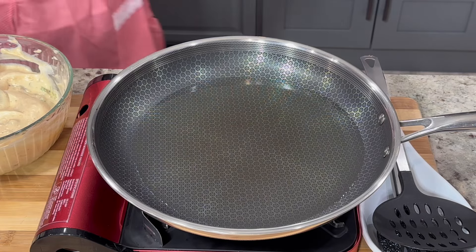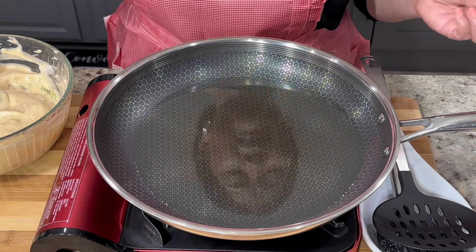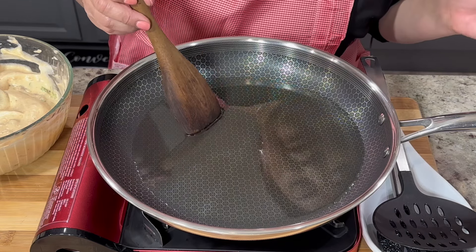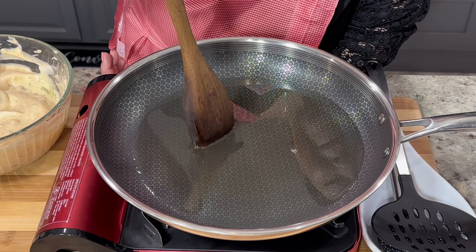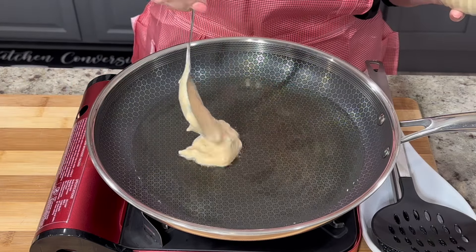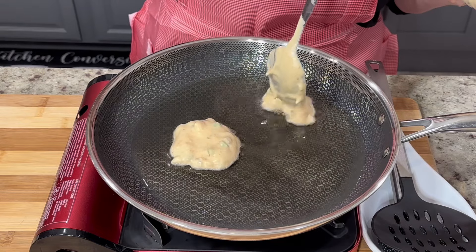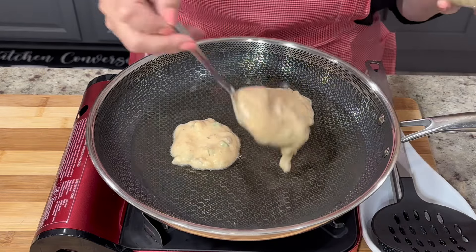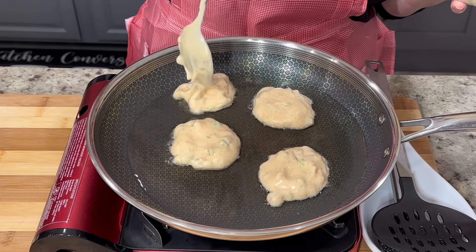In a large pan heat up a generous amount of your preferred cooking oil. Before spooning in the egg mixture make sure your oil is nice and hot. The best way to check if your oil is ready is by inserting a wooden spoon — if the oil bubbles around the edge of the spoon, your oil is ready and you can begin to spoon in the egg mixture. You can make your patties as big or as small as you'd like; I like to keep them a little bit on the small side because it's much easier to flip.